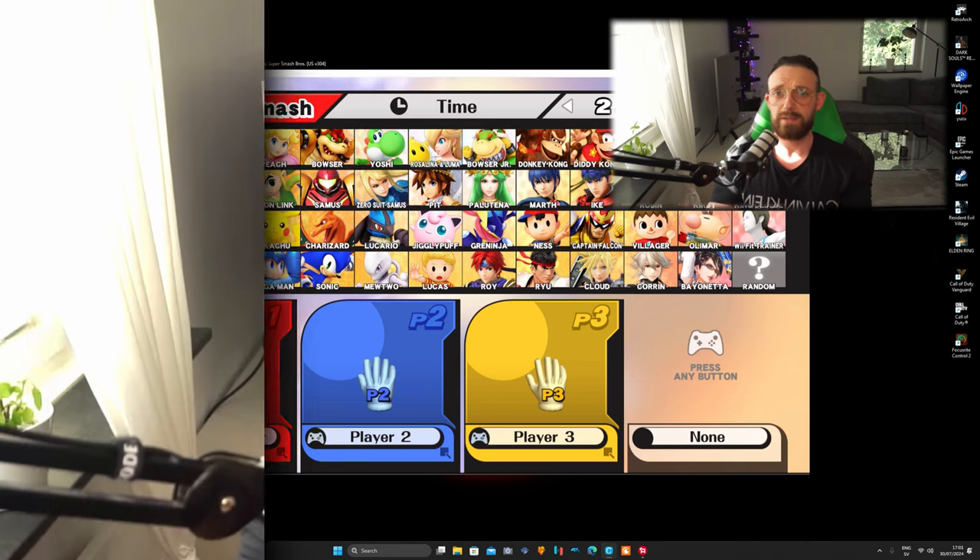I only have three controllers but if I had a fourth I'd set that up too. I hope you liked the video — if yes, please like it; if not, dislike. Subscribe to my channel, which I'd really appreciate, and turn on the notification bell. If you like this kind of video, there's another video right there you might be interested in. Peace!